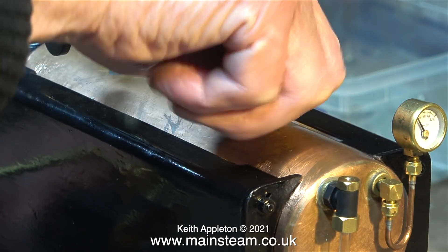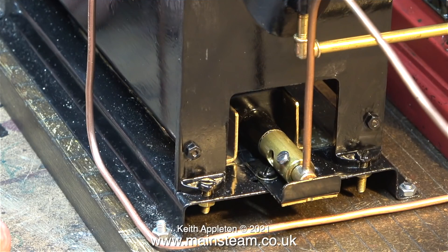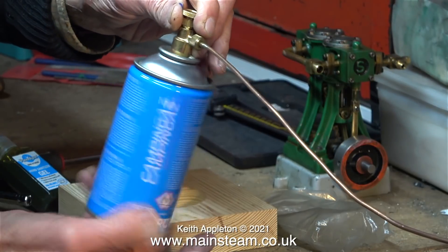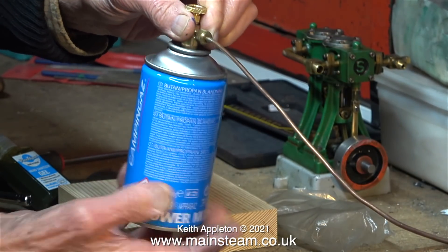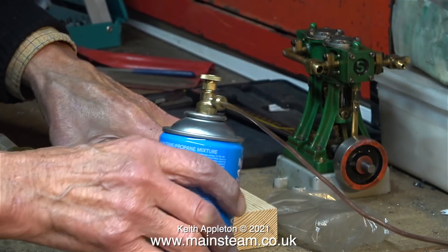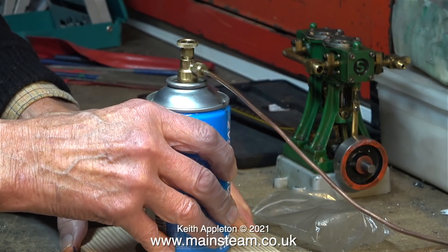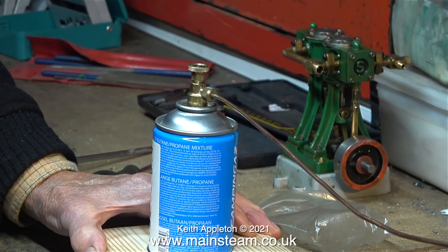I bought the gas burner system from Forest Classics and Dennis made all the fittings for it. I also bought a gas canister adapter, and here Dennis is screwing the canister onto the valve. The engine behind the valve is an old Stuart Double 10 that I also gave to Dennis, and he just tinkers about with it from time to time. Dennis had even made a wooden holder to support the gas tank so it didn't fall over.